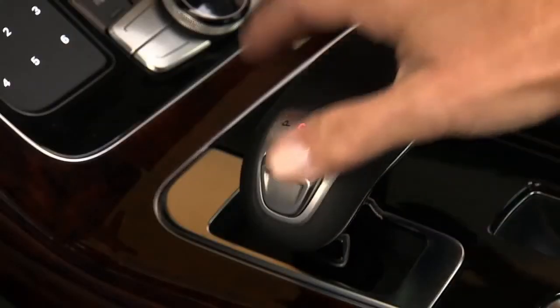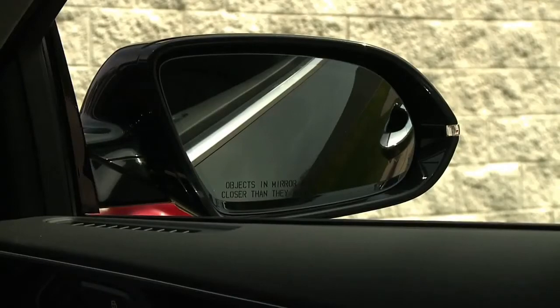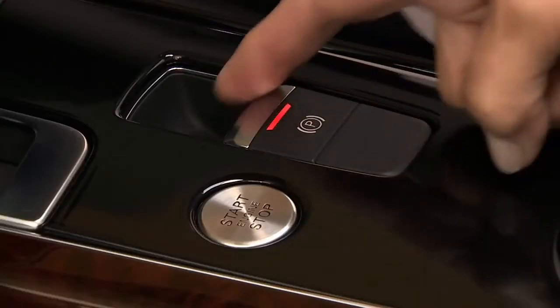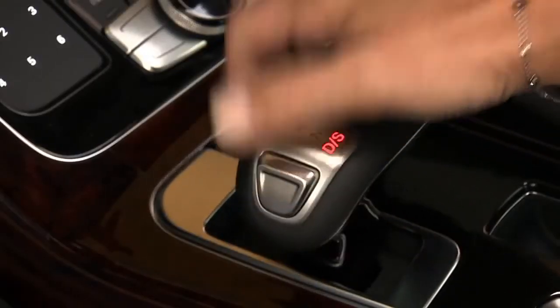Now place the gear shift in park. The backup position is now saved. However, the mirror will remain in the curb view position until you release the electronic brake, put the vehicle in drive, and begin to accelerate.